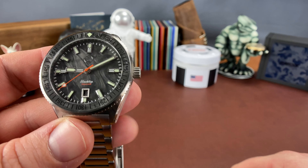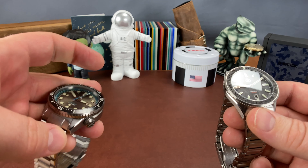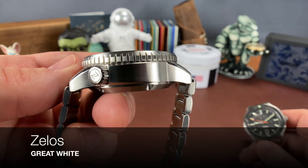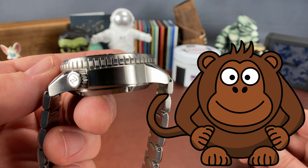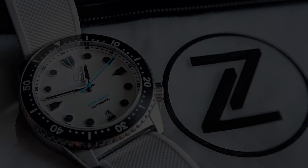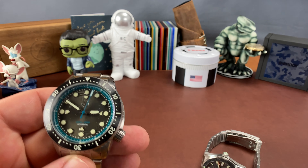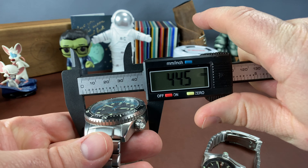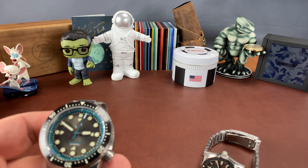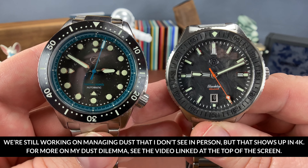Let's just start it out on the huge end of the spectrum and compare it to the Great White. Y'all know I call this a chunky monkey. This thing is huge, and it's basically a big version of the Mako, which is why I love it so much. I wish it was thinner. This Great White is 44 and a half millimeters, compared to 41 on the Black Tip, and it definitely makes a difference.